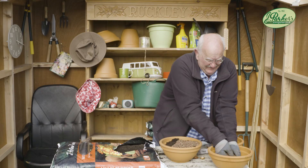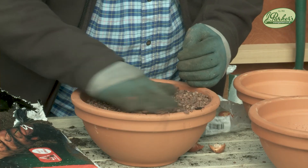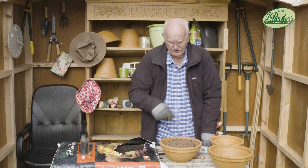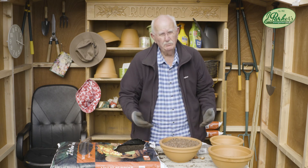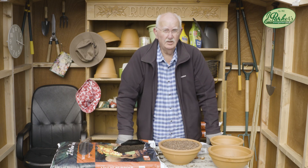What I do is cover this with a nice grit — if you're bothered by squirrels or birds, that's all you have to do. It keeps it nice, stops weed seeds getting in there. It's just simple and as easy as that. But I tell you what, come the springtime, it's going to be beautiful, it really is.